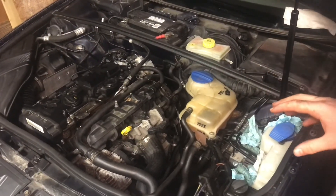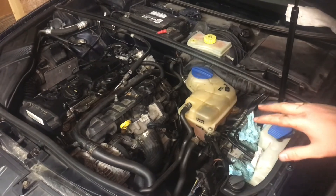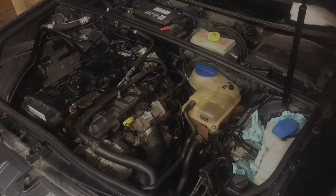We'll put the fuse back in. Now we know that we have good compression on all the cylinders, and we have new spark plugs in there, and it definitely started up faster with the new spark plugs.